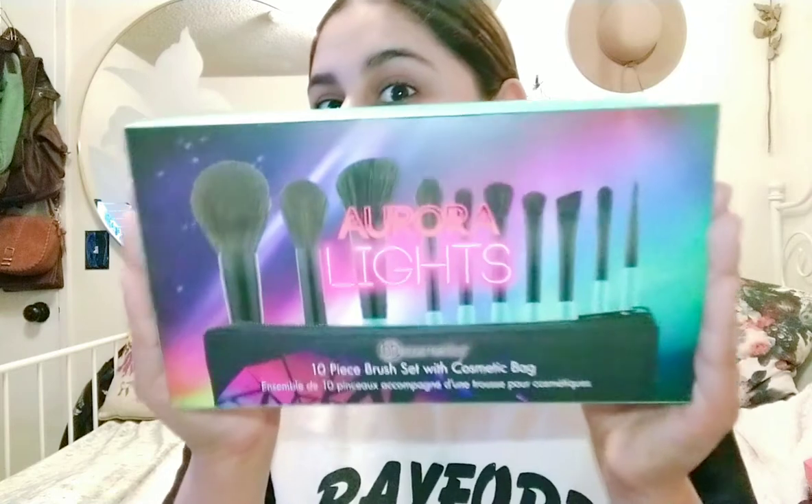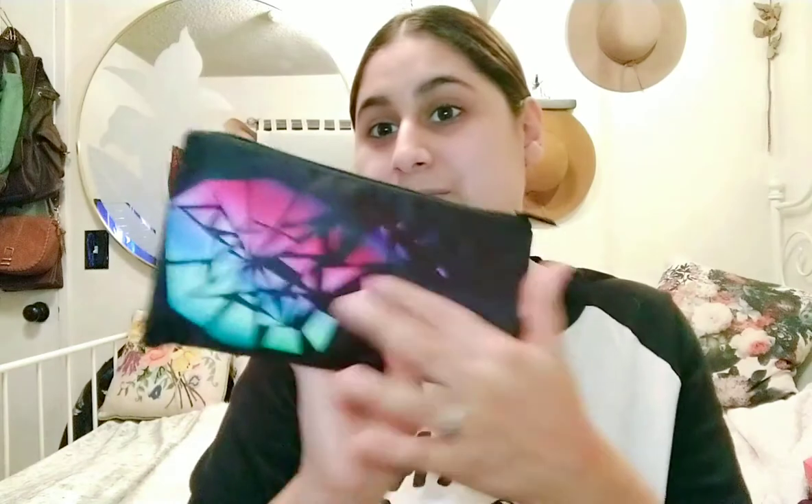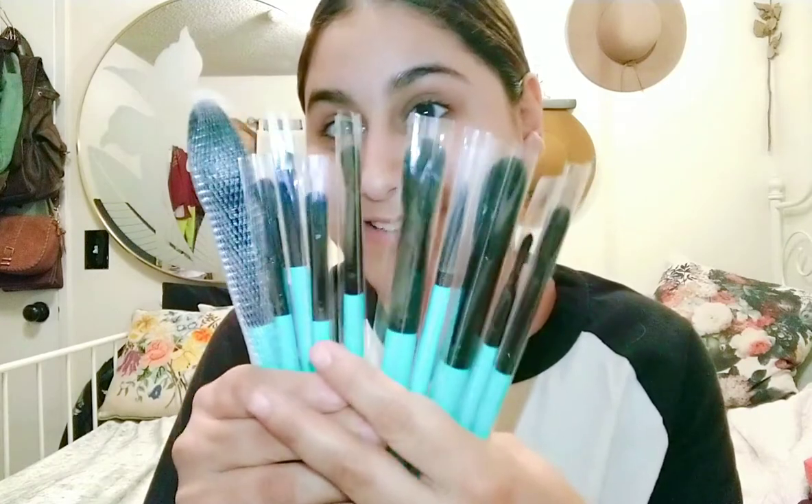Now I'm going to go into this — these are makeup brushes. This is actually a BH Cosmetics brush set. I don't think I've ever tried their brushes, so I'm really excited about this. This is the Aurora Lights 10-piece brush set with cosmetic bag — this was $12.99, which is such a steal. It comes in a bag like this. You get 10 brushes in this set. I'm not sure if they're any good, but I really do like cheap brushes like e.l.f. and Real Techniques, so I'm hoping these are just as good.